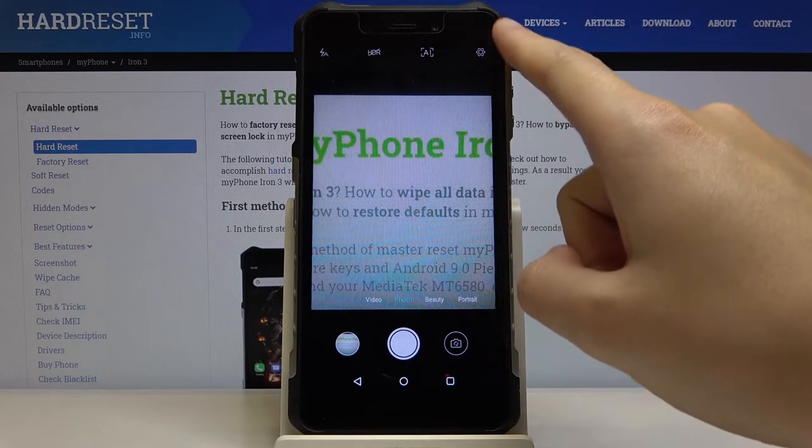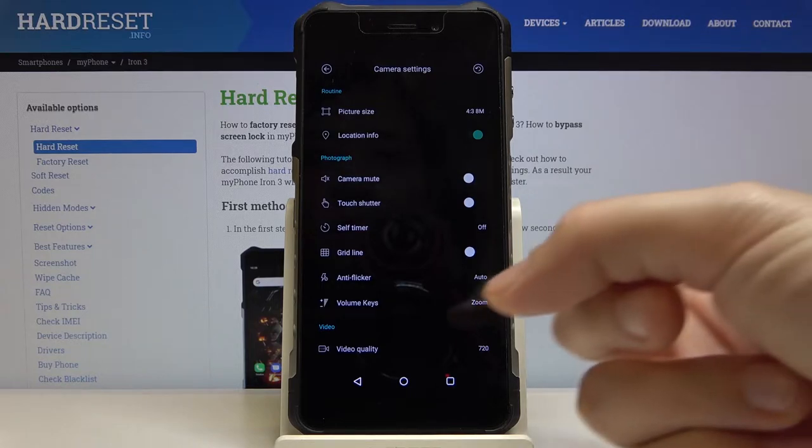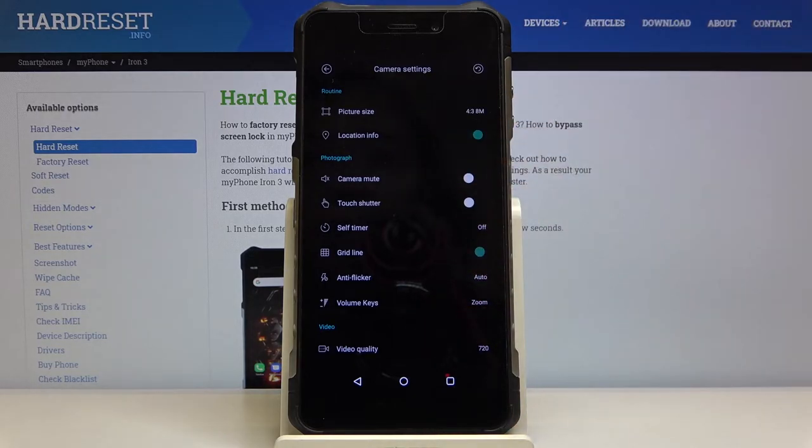Let's move to more advanced options. We can do it by tapping on this button here in the right corner, and as you can see it gives us access to the camera settings. Here in the photograph settings we have the grid line button, so by tapping on this we can easily turn on and turn off the grid lines.